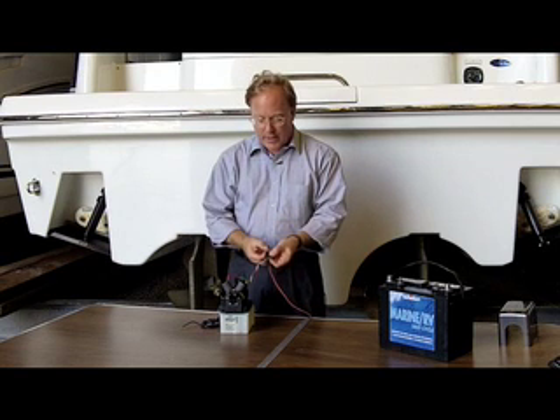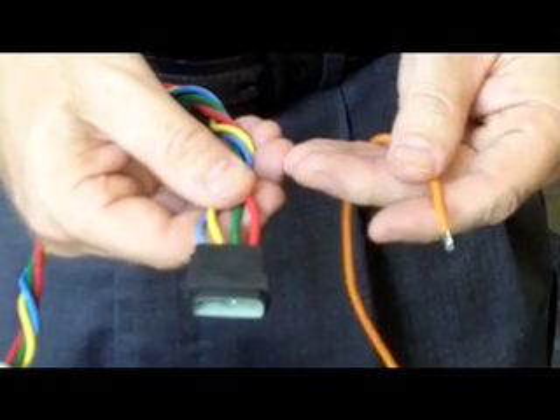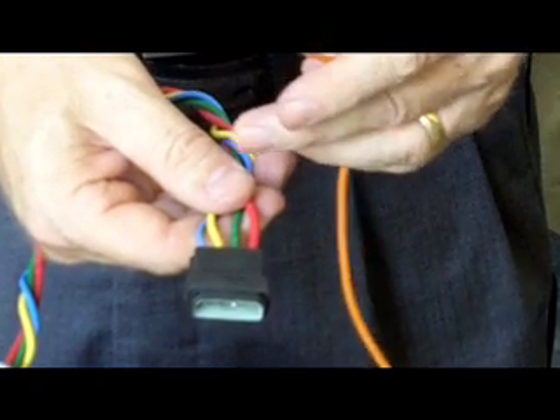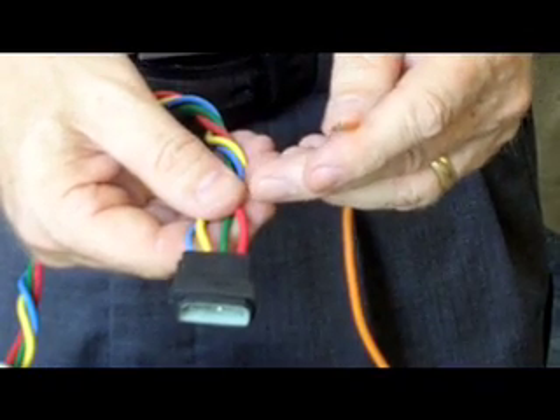With the blue and yellow wires, you'll hear the motor run. With the red and green wires, you hear a clicking sound from a working valve. Using our hot lead, we can energize each one of the wires separately — the blue and yellow wires will make the motor activate, and the green and red wires will operate the solenoid valves.